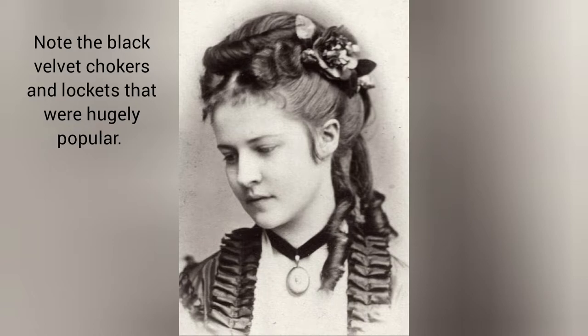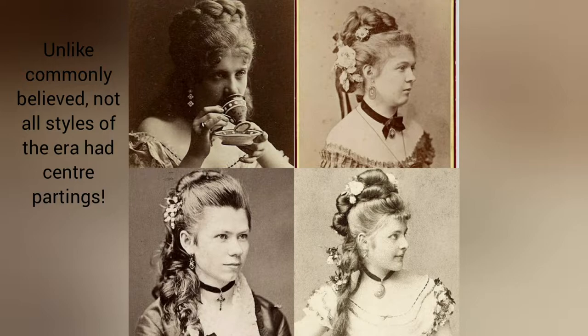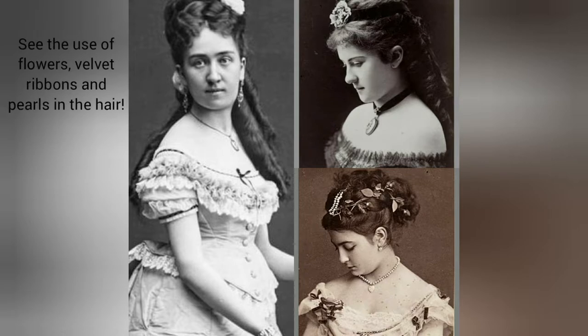Note the black velvet chokers and lockets that were hugely popular. And contrary to commonly held belief, not all hairstyles of the era had centre partings. See the use of flowers, velvet ribbons and pearls in the hair.